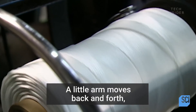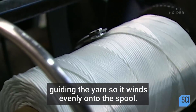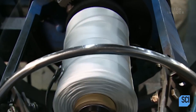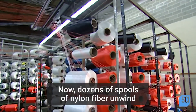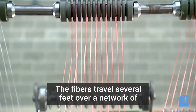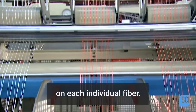A little arm moves back and forth, guiding the yarn so it winds evenly onto the spool. This is core yarn and it will be used to make other rope. Now dozens of spools of nylon fiber unwind at the same time to make jackets to protect the core yarns. The fibers travel several feet over a network of rollers that act as guides and control tension on each individual fiber.